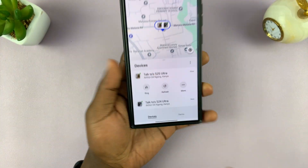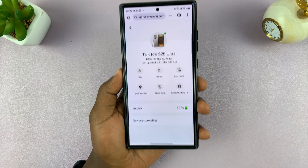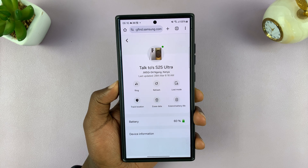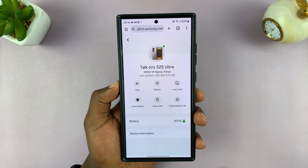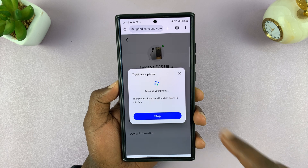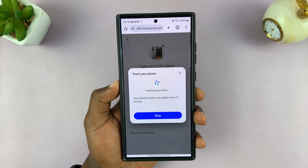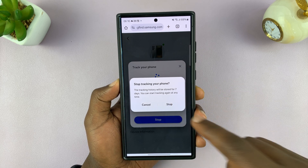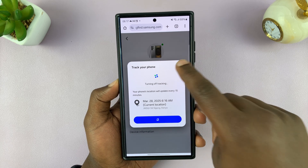You can choose more options here. You can set up Lost Mode, which will basically lock down your data and lock down the phone. You can also track the location — if you tap on Track Location, you can start tracking the location of your phone, and when it moves it's going to let you know.